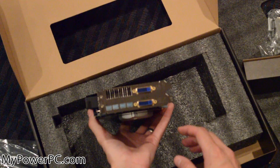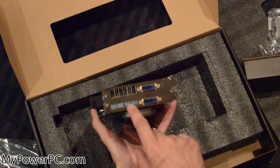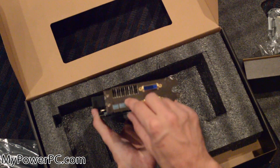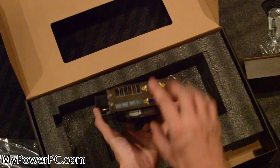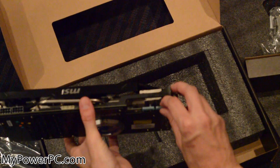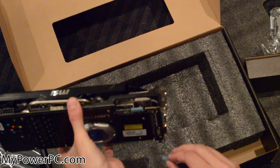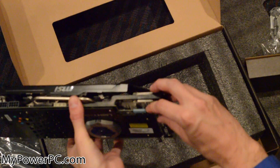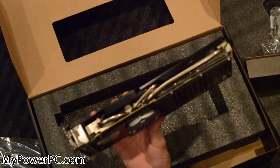Here's the back. It has 2 DVI outputs and also 4 mini DisplayPorts if you want to hook up your other monitors through mini display, and it came with some adapters for that as well. It also has SLI capabilities right here, so you can hook up your SLI pin connector. And on here is your side for your PCI slot.